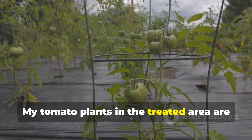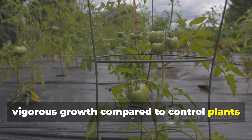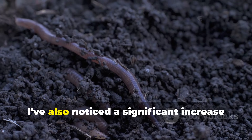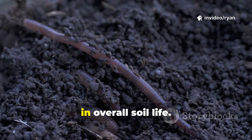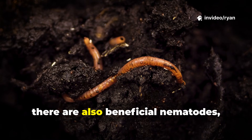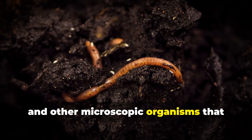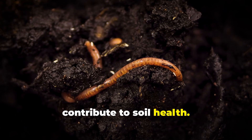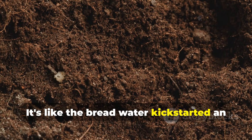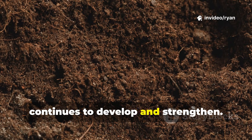My tomato plants in the treated area are showing darker green foliage and more vigorous growth compared to control plants in untreated sections. I've also noticed a significant increase in overall soil life — where there are earthworms, there are also beneficial nematodes, springtails, and other microscopic organisms that contribute to soil health. It's like the bread water kick-started an entire underground ecosystem that continues to develop and strengthen.